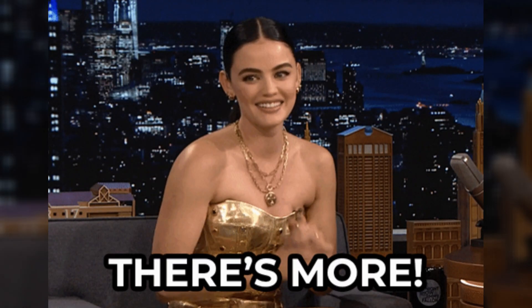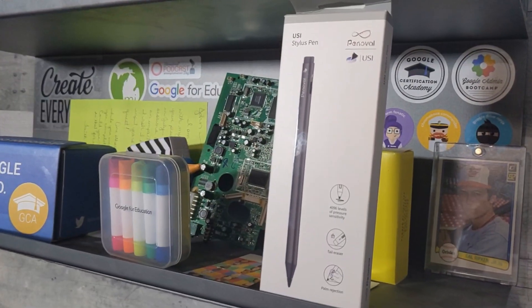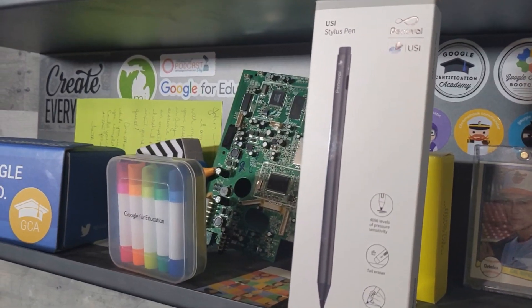USI pens are pretty much all the same in those standard features, but each manufacturer — Penovel being one of them — has the ability to add additional features on top of those standard USI capabilities. This pen from Penovel has a very unique feature in that it has an eraser.